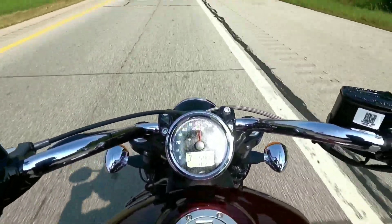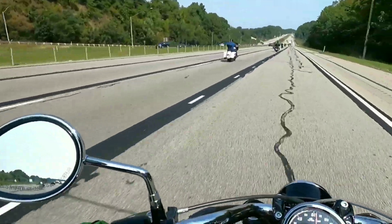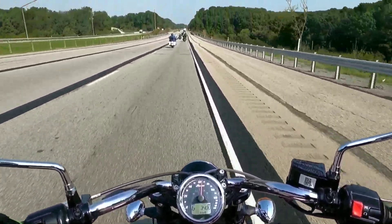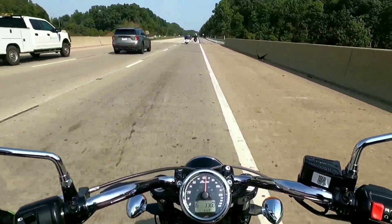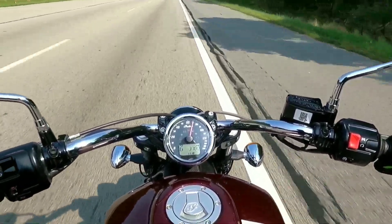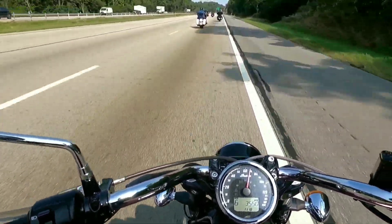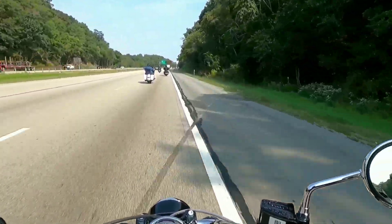Missed a shift, but yeah, we're cruising beautifully for not having a windscreen at 65 miles an hour, 3,300 RPMs — we're not doing too bad on the highway. Not bad at all, actually. Sixth gear, 70 miles an hour, 3,700 RPMs — tons of power available. Not tons, but enough to get out of your own way and enough to navigate traffic. Big shout out to Indian Motorcycle of Warrendale up here.